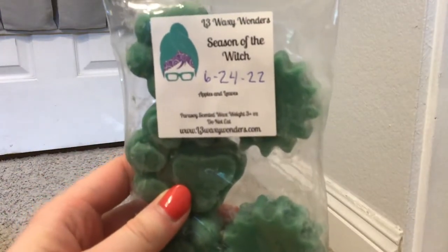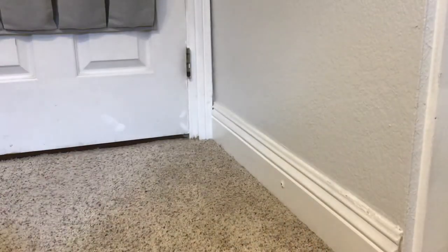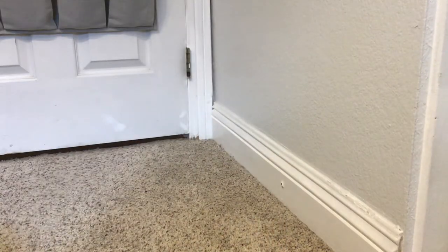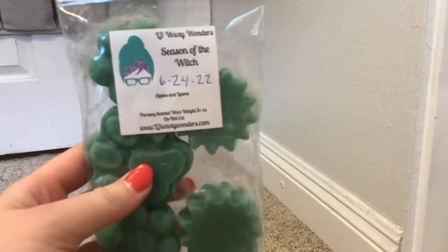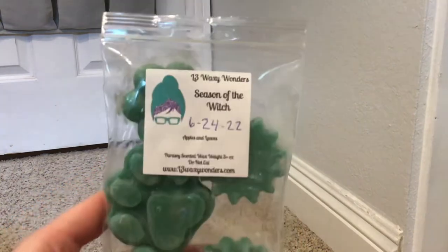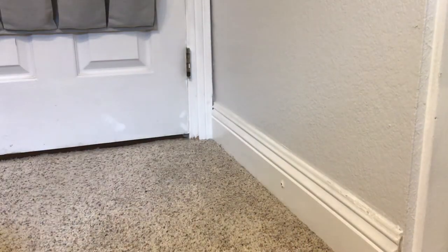Season of the Witch is apples and leaves - love, love, love leaves scents. That's so full. I think I'm actually going to start holding some aside as I'm doing this video so that I can put some in my September basket. I think this is going to be one of them. Really love that one.